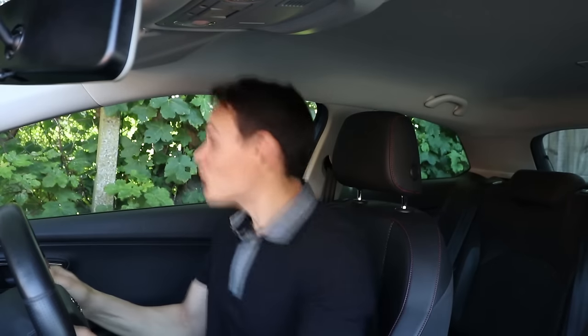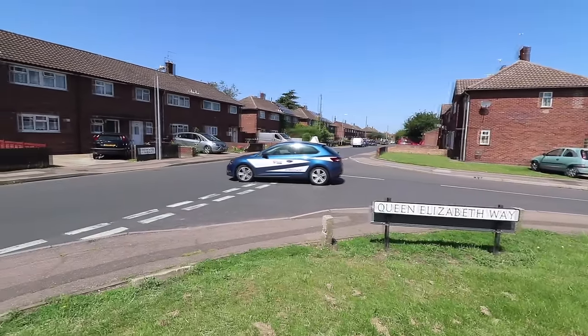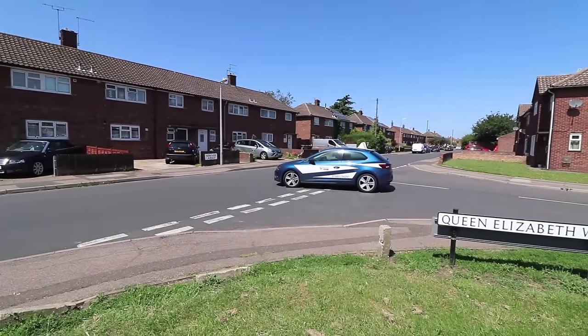Here are some examples of problems caused by deciding too early. One driver spending the entire time looking right ends up stopping too early because they've forgotten where the give way line is. Another driver ends up on the pavement because they're looking right at the roundabout and forget their steering. Another driver drifts into the right lane into another car. If a driver is in third gear and sees an opportunity, they feel impelled to go even though they might need first gear, and they end up stalling halfway in the junction.